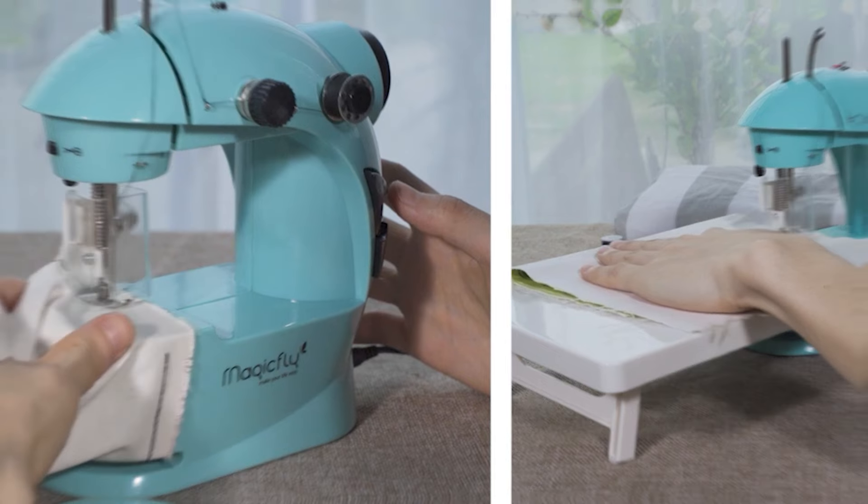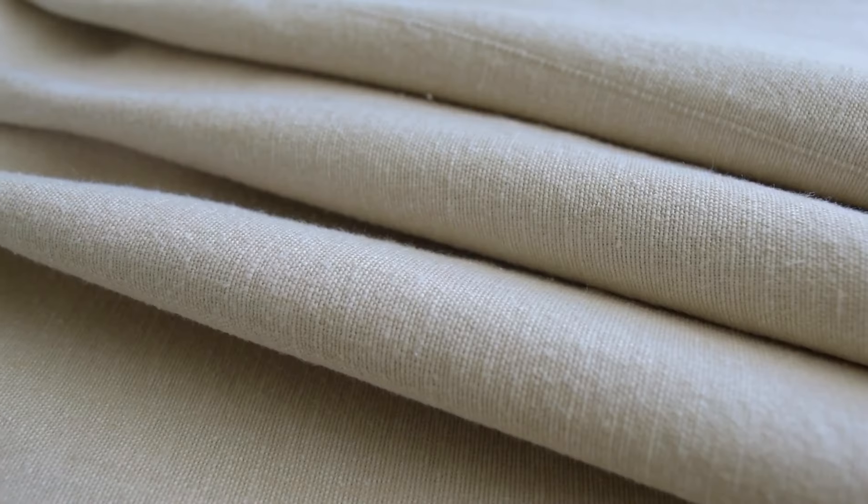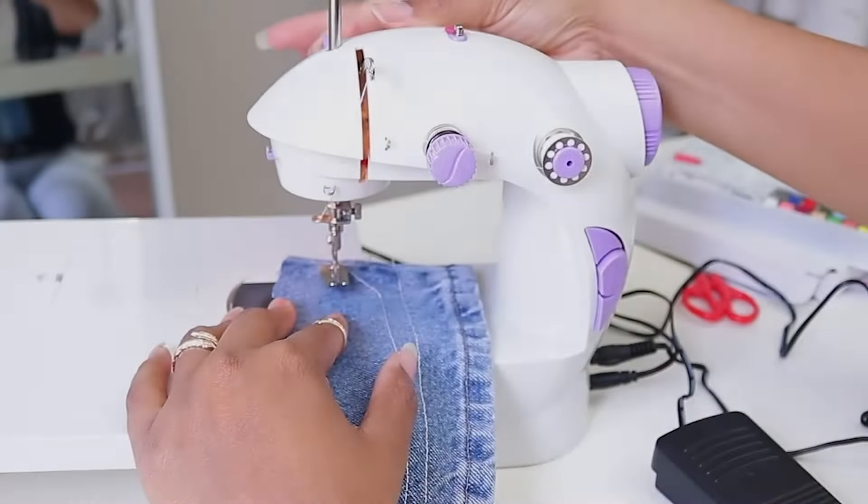Now let's talk about the downside. The sewing machine might struggle with thicker fabrics or multiple layers. So if you're planning on sewing through a bunch of layers or thick material, it might not be the best choice.